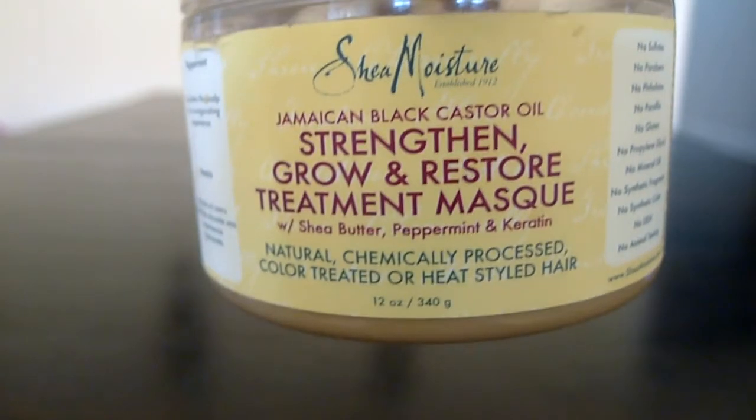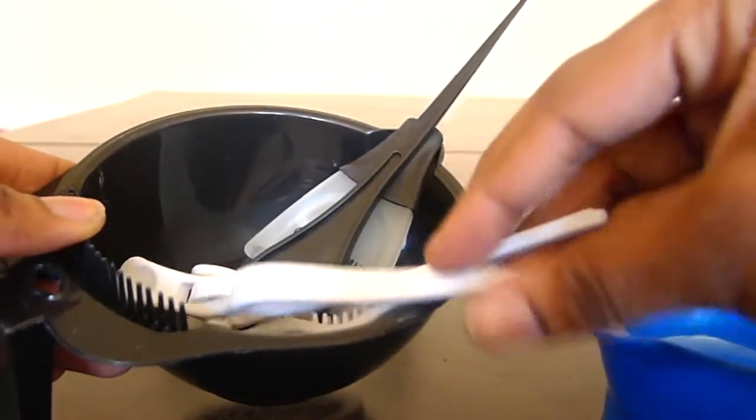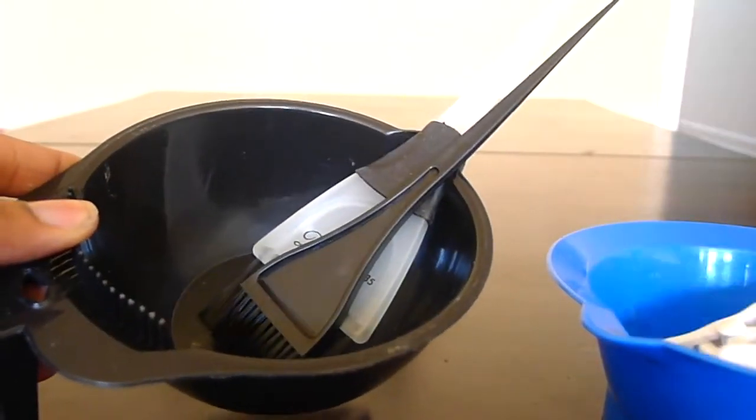To deep condition the hair after every session I will use the Shea Moisture Conditioner. You'll also need gloves, a bowl, and some clips.